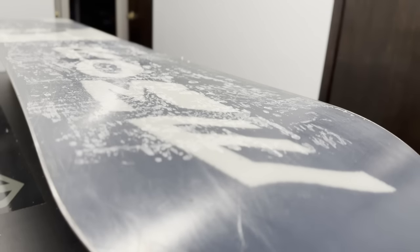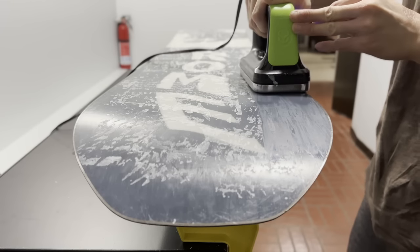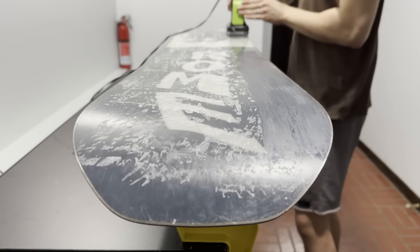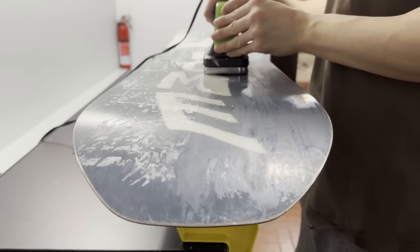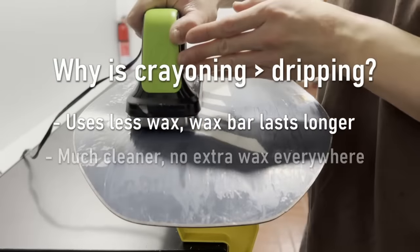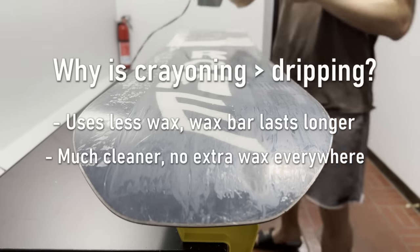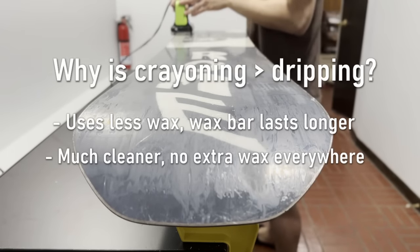Once you've crayoned the whole base, remelt the wax into the board by placing the iron on the board and making long lengthwise passes tip to tail. Make sure to go slow, moving the iron about half an inch to an inch per second. The melt trail — the trail of still-melted wax cooling behind the iron — should be about 4 to 6 inches. Complete this process over the whole board. Crayoning is better than dripping because it uses less wax and is a lot less messy.